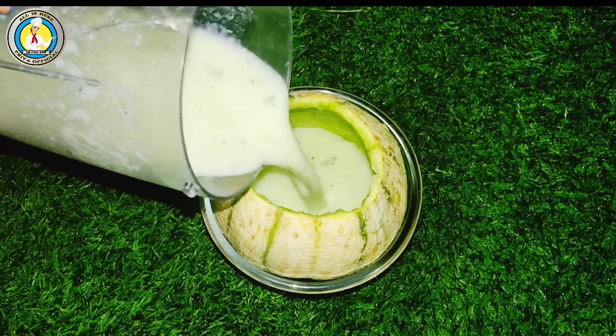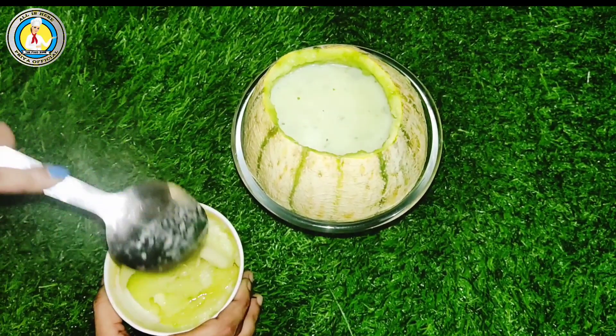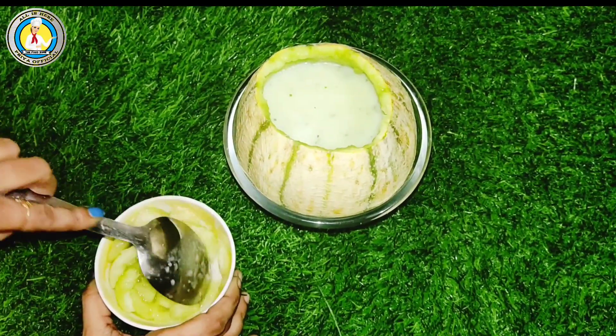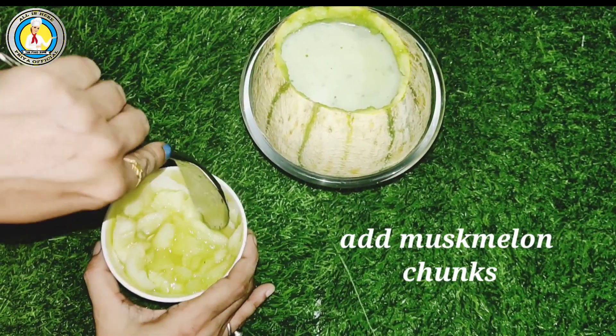Let's see how we will do it. We will fill the juice in the glass. Then we will add the musk melon pieces — we will make them into little chunks and add the chunks into the juice.